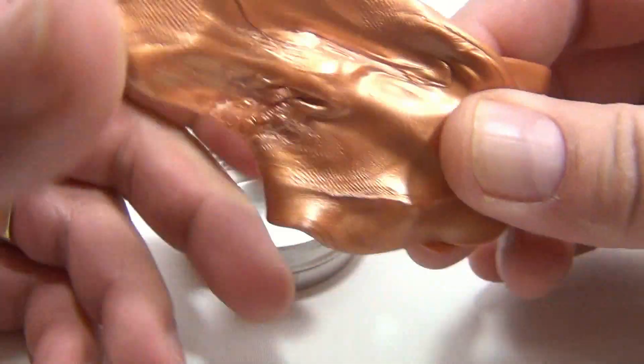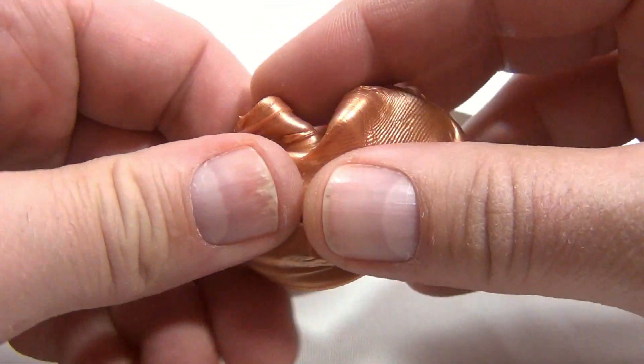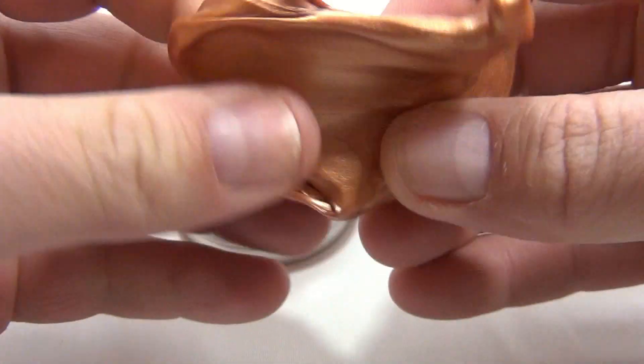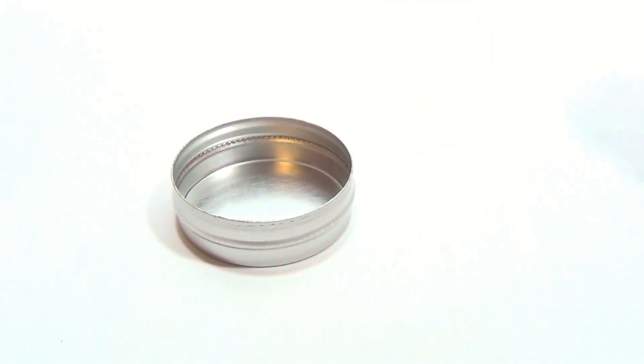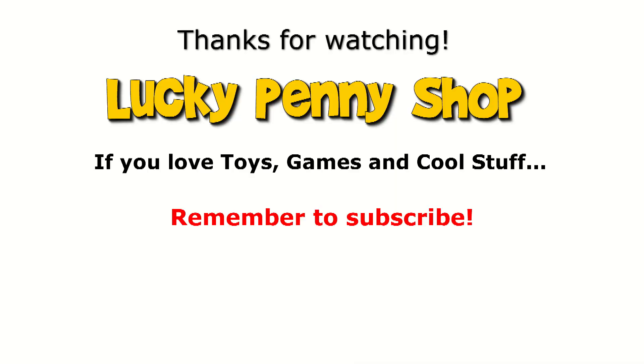Do you know putty? Do you like putty? And all the putties we've shown you now in the Crazy Aaron's Thinking Putty line — there's more! What's your favorite color? If you want more Crazy Aaron's Thinking Putty, check the description, search the channel, or click here. Thanks for watching, and always remember: if you see a lucky penny, pick it up!